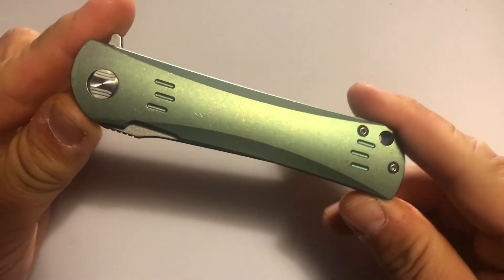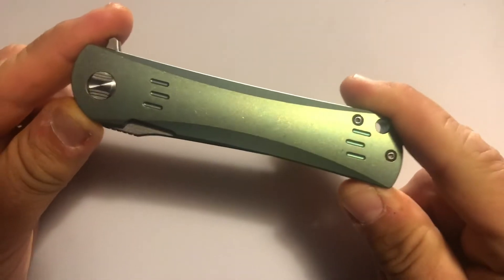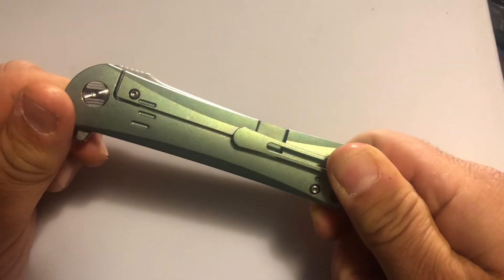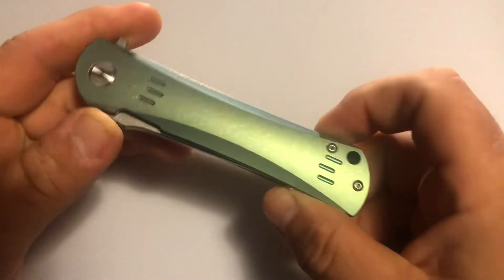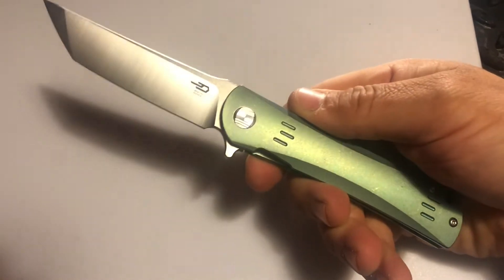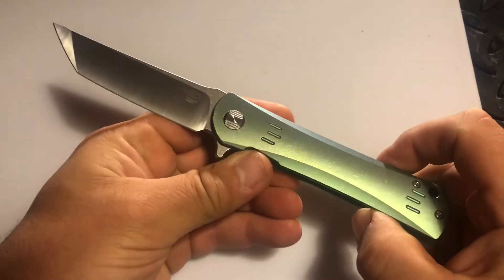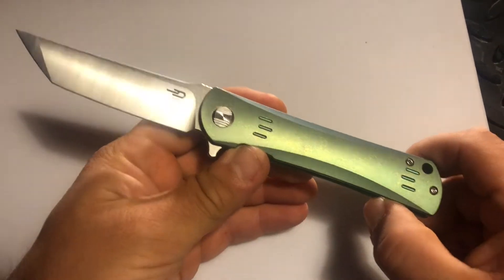Hey, how's it going everybody, Newcastle Ninja here. What I have for you today is a knife that has been one of my grail knives to get for the longest time, ever since I got the original version in D2 and G10. This is the Best Tech Kendo, and this one is in green titanium and S35VN steel. It's a little more pricey than the D2 version naturally, but that's why it took so long for me to finally decide to get it.